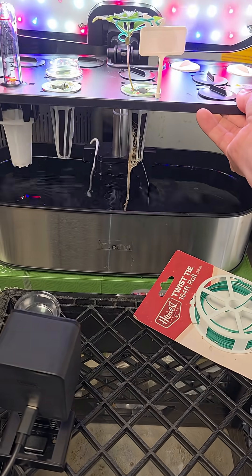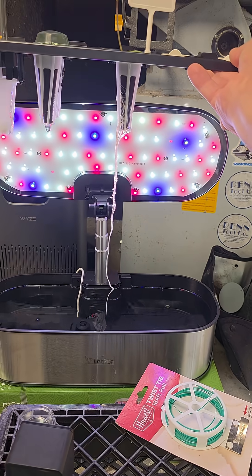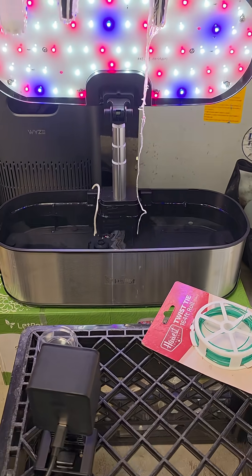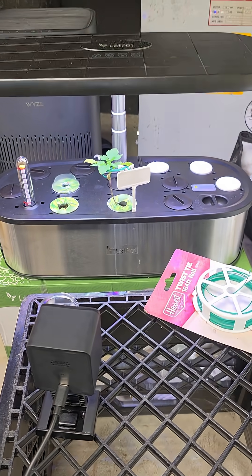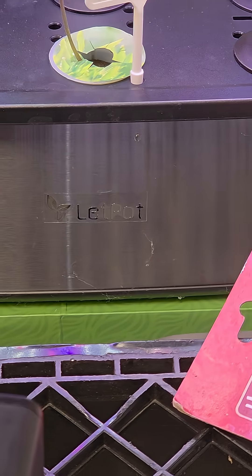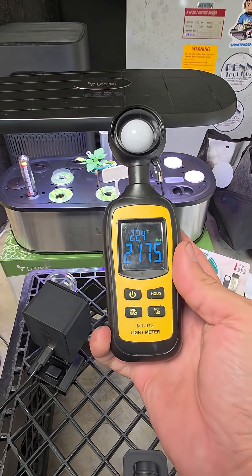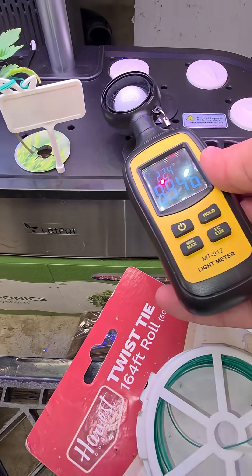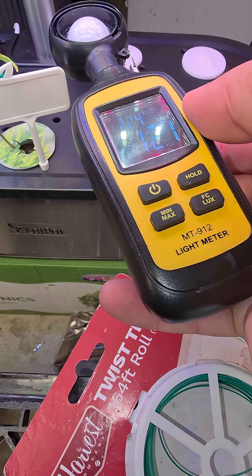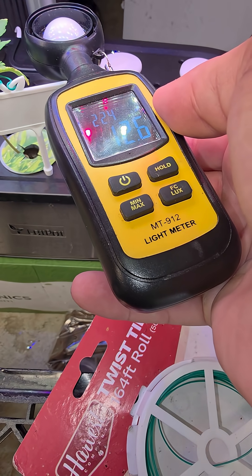Let's see what our roots are looking like so far. This is in the let pot — I guess that's how you say it, "let pot." For a seedling I use a lux meter because it's cheaper. You want between 10,000 and 20,000 lux, and we look here, go right to the top — I am right at 12,000, which is right where I want to be.